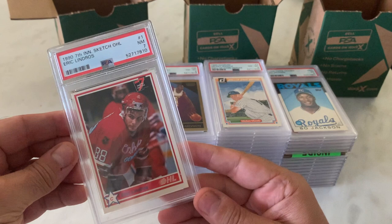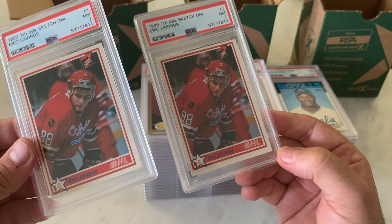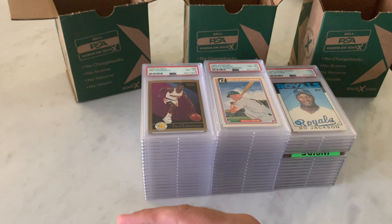Eric Lindros, 1990 Seventh Inning Sketch OHL in a 7. Ever heard of deja vu? There's another one in a 7. Lindros — the second coming of Wayne Gretzky. Didn't quite work out that way. He was pretty impressive on the ice though. Just concussions got to him.